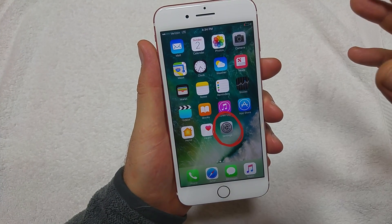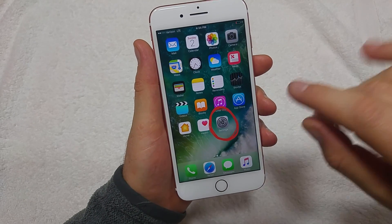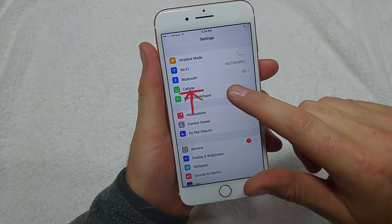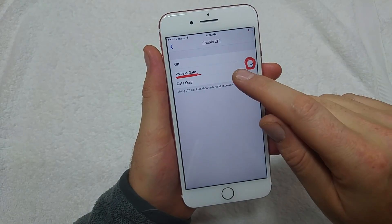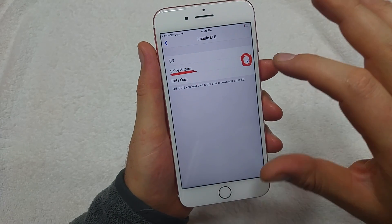First, make sure you've got advanced calling turned on or provisioned on your account. Go to Settings, tap on Cellular, then Cellular Data Options, then Enable LTE. You want to make sure it's set to Voice and Data — that means advanced calling is on and provisioned.